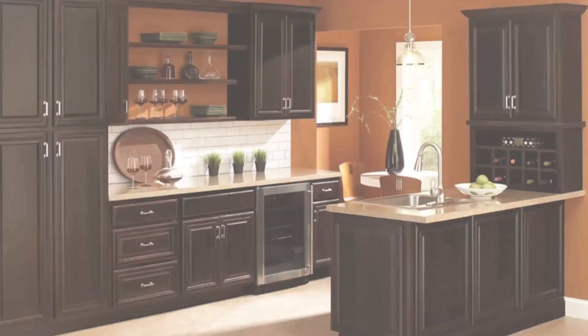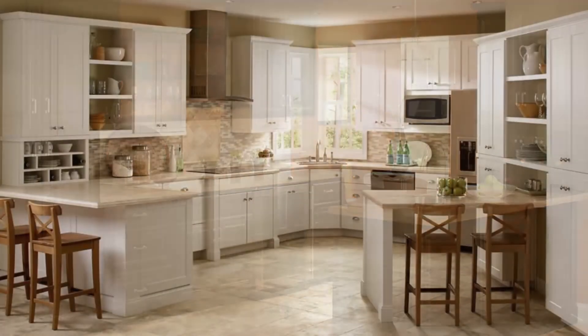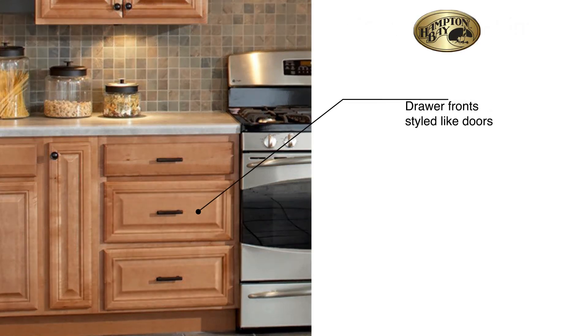One of the strongest features of Hampton Bay is style. Hampton Bay brand cabinets are available in some of the latest and most fashionable door styles and colors you can find at this price, with quality features and appointments you might only expect from much more expensive cabinetry — even stylish details like decorative drawer heads. Most cabinets at this price point would make a drawer stack with slab fronts, but Hampton Bay builds the larger drawer fronts like doors. This stylish detail, usually found only in a higher-end product, comes standard on all door styles with Hampton Bay cabinets at no additional charge.